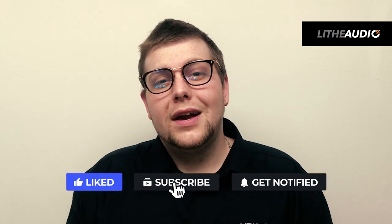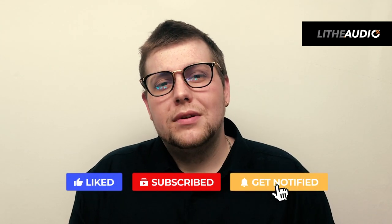I'm Nathan from Live Audio and I hope you enjoyed this video. Please subscribe and don't forget to hit that like button — I'll see you in the next video.